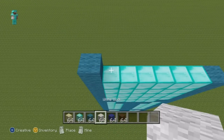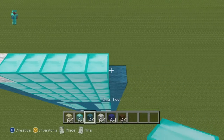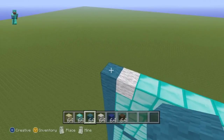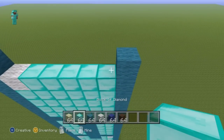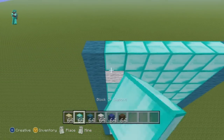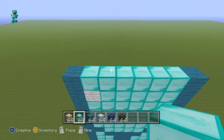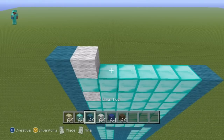For the next row going from left to right, do one cyan, one white wool, five diamond, one cyan. For the next row, throw a single cyan wool on the ends and then do diamond everywhere else in between. For the next row going from left to right, do one cyan, one white wool, five diamond, one cyan.